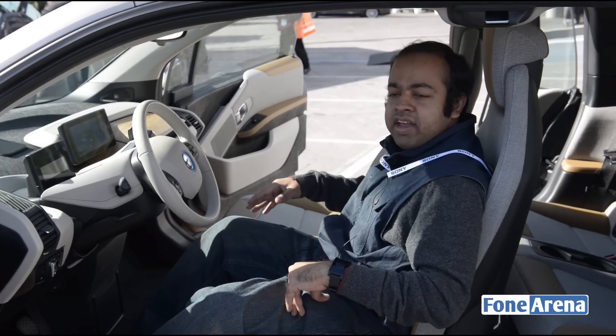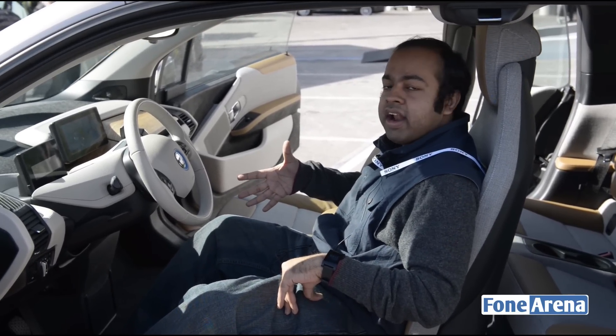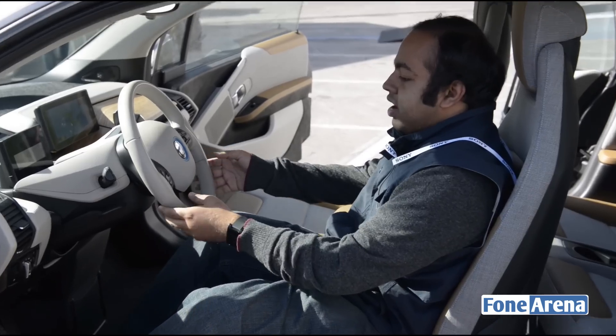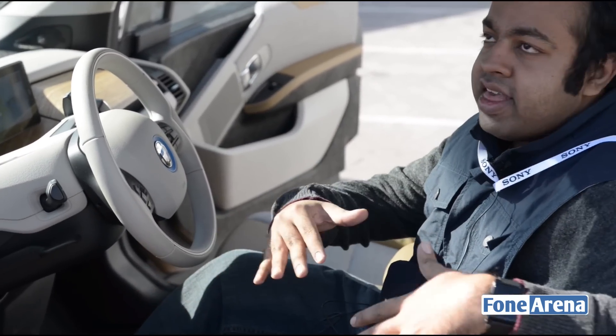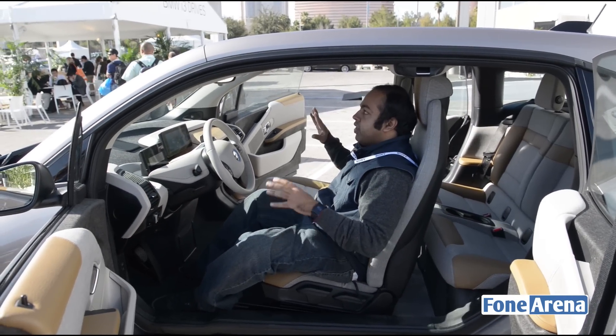Hi guys, Vern here from Forno Arena. We are looking at the BMW i3, the 2014 edition. It's an electric car and it feels really nice. As you can see, the doors open really sideways — it's a pretty beautiful car.